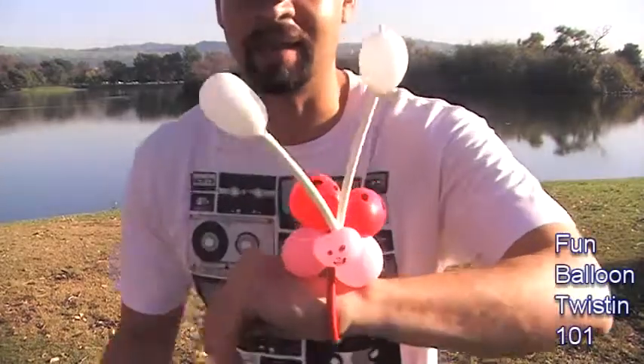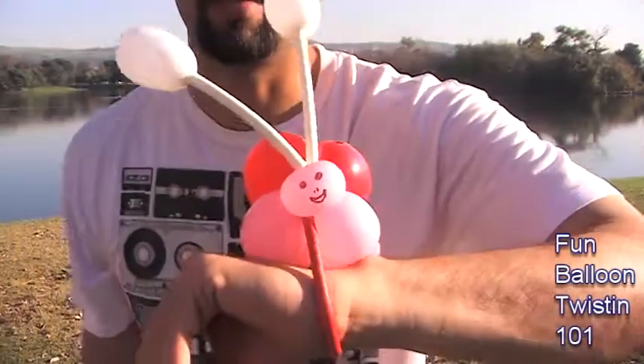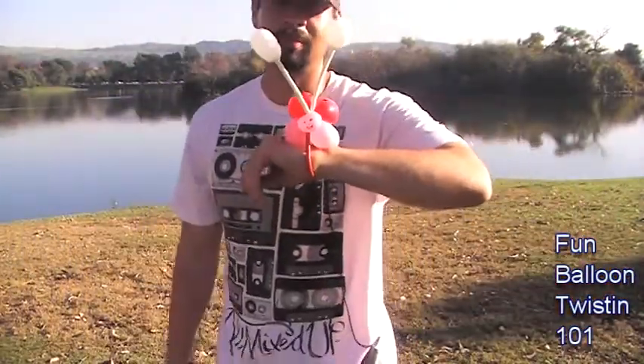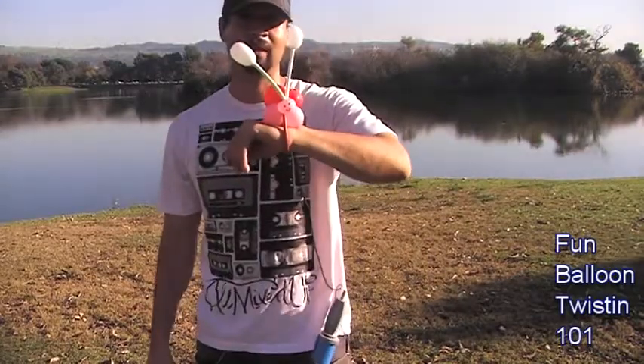Here it is, here's what it looks like — it's really cool. Check it out, it's got the antenna, it's got the cute little face, it's got the red, all the dots and everything. People love them, and you'll love them too. Once you get the hang of it, you can make them really fast.